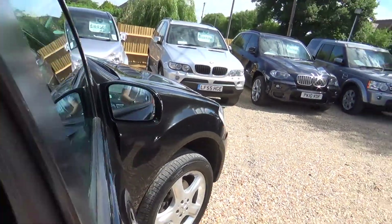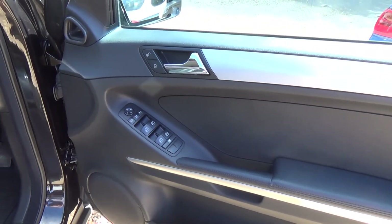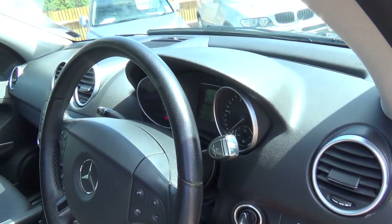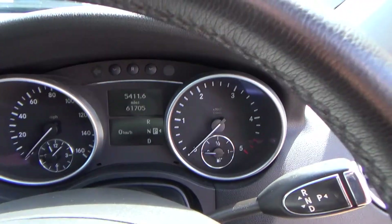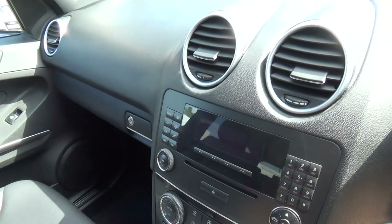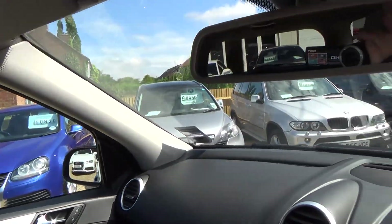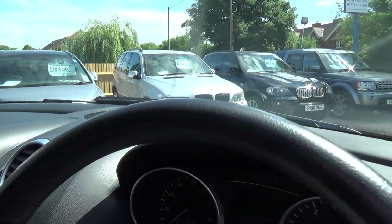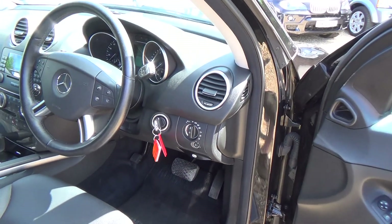A quick look inside — we're looking for any nasty snags or scuffs on the leather — and as you can see it's very clean in here. The driver's seat shows no signs of wear and tear at all. If there are any close-ups or specifics you'd like a photograph of, please let us know — we're always happy to send them over. It's really clean and tidy in here, obviously very well looked after. Good luck with your search for a new car and thank you for taking the time to watch our video.